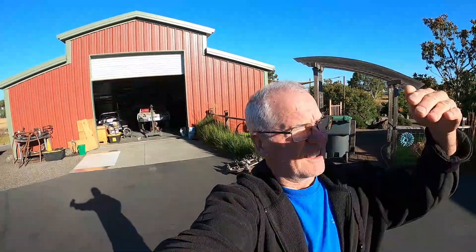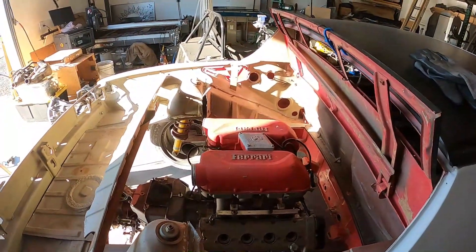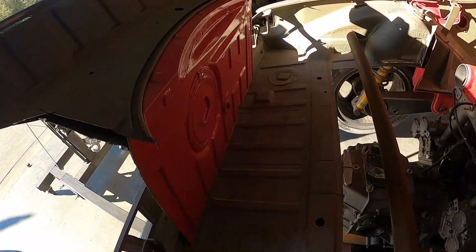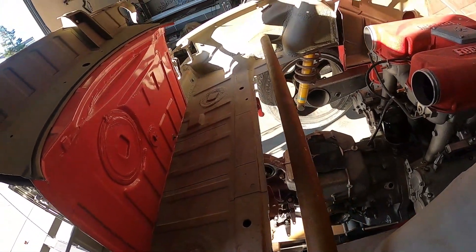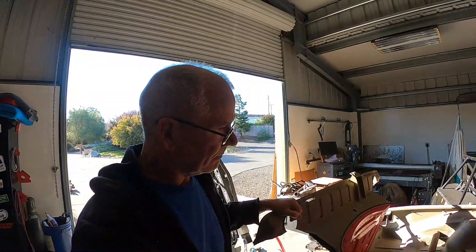Day two of the Ferrari build at the Red Barn. Yesterday we got things test-fit, and now we know we need to do some notching of the remaining trunk floor. I've got cut lines marked out where I think I'm going to do the surgery, and then once this is pulled out of the way we'll be set to get the motor into a much closer-to-final position and really start to see what's what.